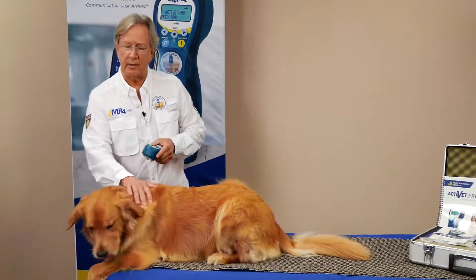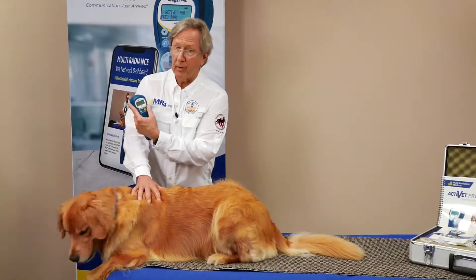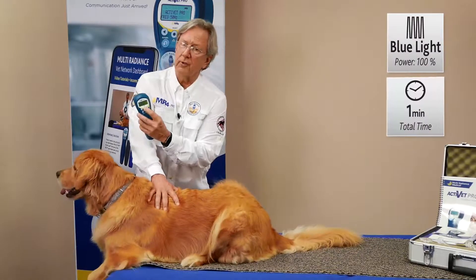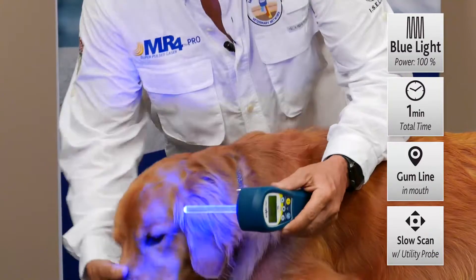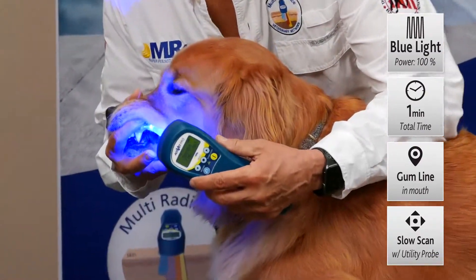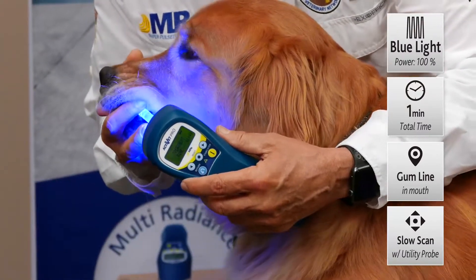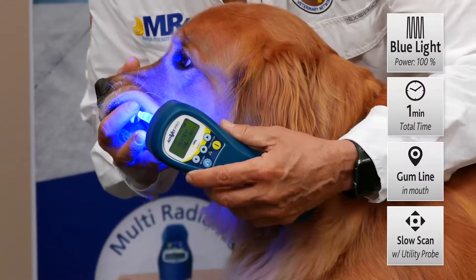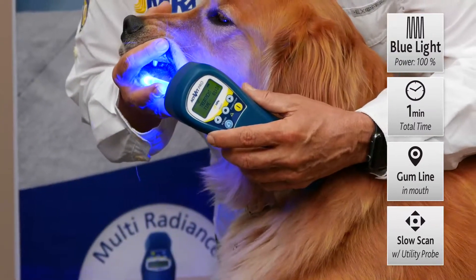Now if there happens to be infection there as well, it's a good idea to just hit stop, come back to the Activet Pro setting, bump that over to the blue mode, press select, take it up to a full hundred percent, and do another minute with the blue. Then just repeat and come right along the gum line with the blue radiance. It's very effective against infection, even MRSA — it causes oxidative stress and those bacteria just die. You'll really be impressed with how much faster these conditions resolve when using laser therapy along with this very special blue wavelength.